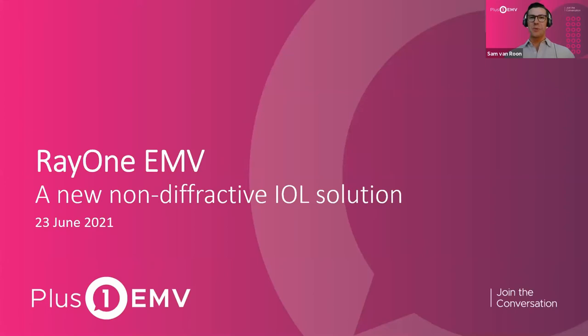Hello everyone. It is 7:01, so we will get started. Thank you so much for joining the first U.S. webinar on RayOne EMV. My name is Sam. I manage the commercial activities here in the U.S., and we're joined by Dr. Kirk Labor, the medical director and chief of surgery at the Eye Consultants of Texas.